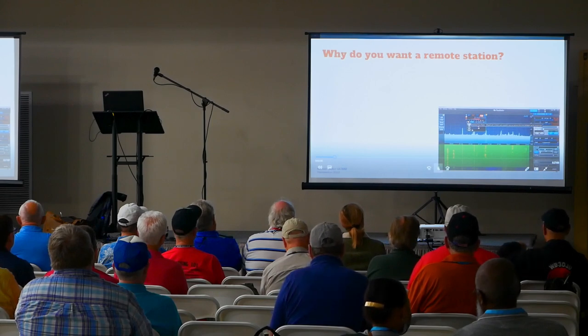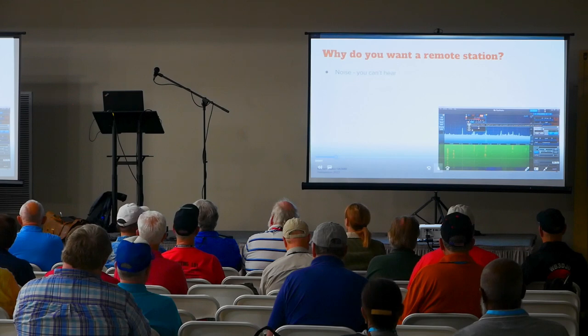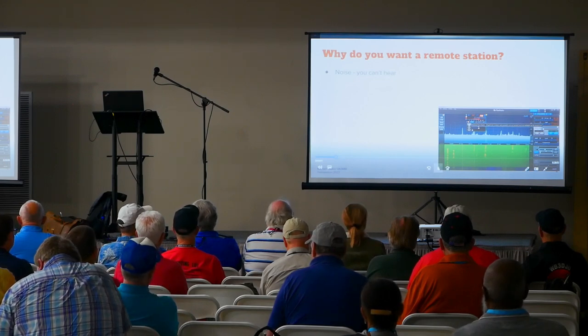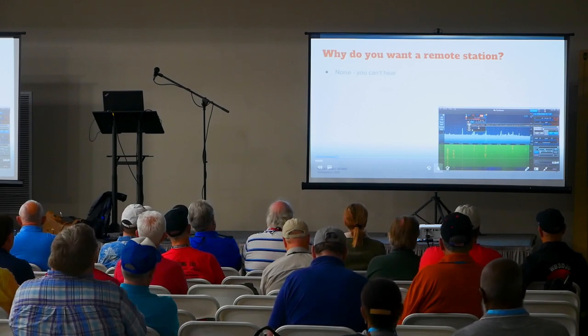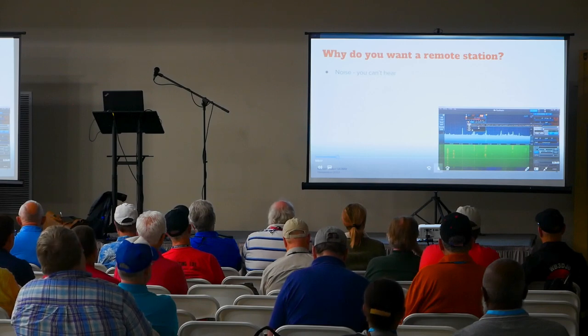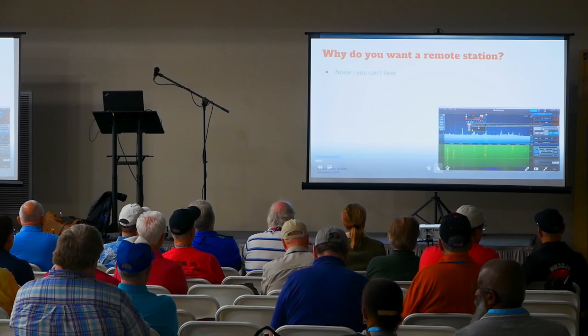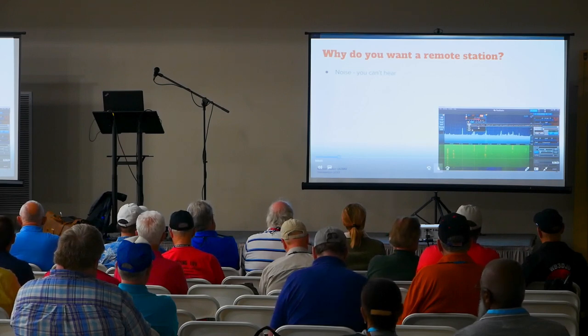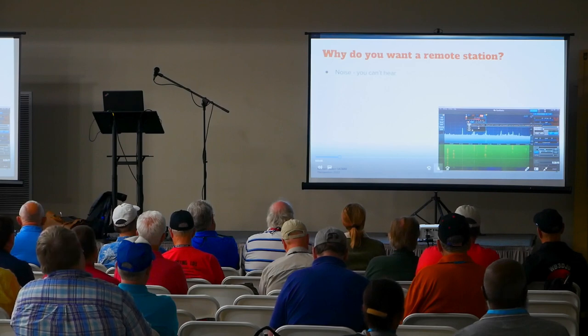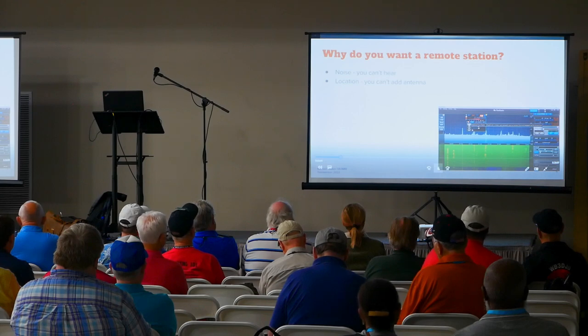So why do you want to do a remote station? Maybe you've got noise and just can't hear any signals. When I first moved from one part of Toronto to another back in 2005, I tossed a wire over a tree, looked at my FT-897, and went — wow, 40 meters must be dead. That's when I was first exposed to the urban noise most of you are dealing with. You might also be in a location where you just can't put up a good antenna — small house, small yard, or HOA restrictions.